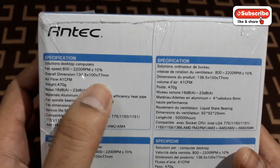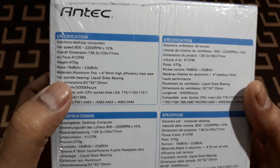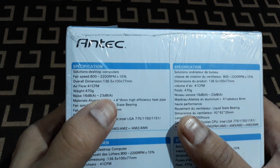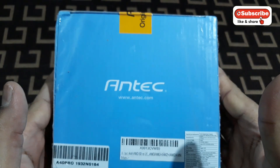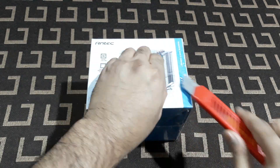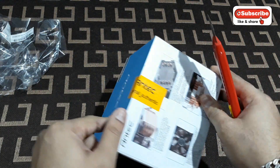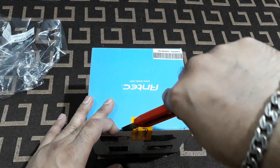The overall weight is 470 grams, which is much more than the stock cooler. Service life is 50,000 hours and the fan uses a liquid state spindle bearing. Noise is 16 dB to 23 dB when installed inside the cabinet, which is very good. And this is completely sealed pack - you can see the plastic over it and the company seal: Antec original authentic.